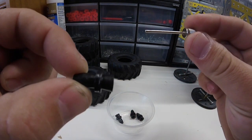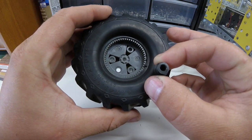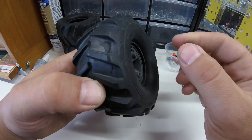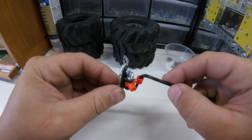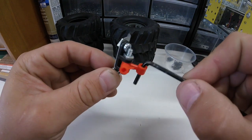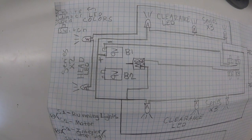Before I silicone the tire together I'll have to install these air valves. You can see these are the same valves used in soccer balls and basketballs. My thinking here is that if I can get an airtight seal, I should be able to fill these tires up with air. One thing I'm still deciding on is whether I want the wheels to actually turn or not.